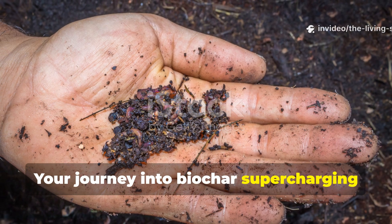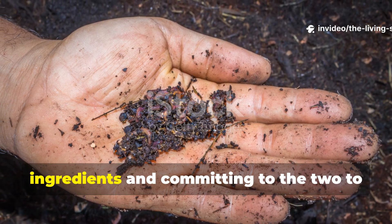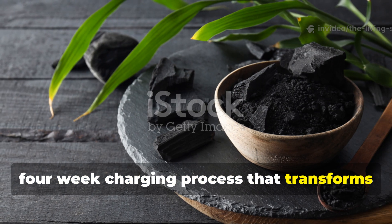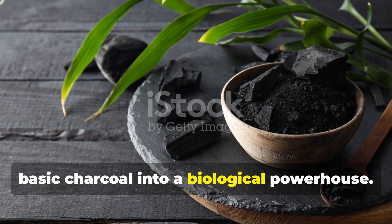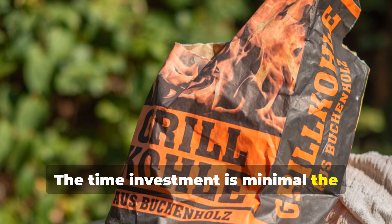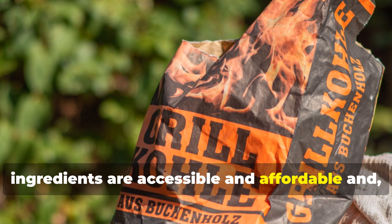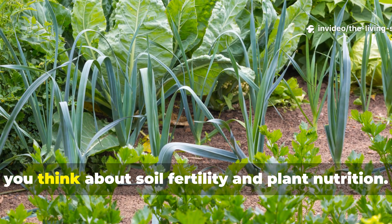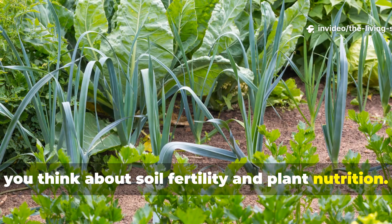Your journey into biochar supercharging starts with gathering these simple ingredients and committing to the 2 to 4-week charging process that transforms basic charcoal into a biological powerhouse. The time investment is minimal, the ingredients are accessible and affordable, and honestly the results will fundamentally change how you think about soil fertility and plant nutrition.